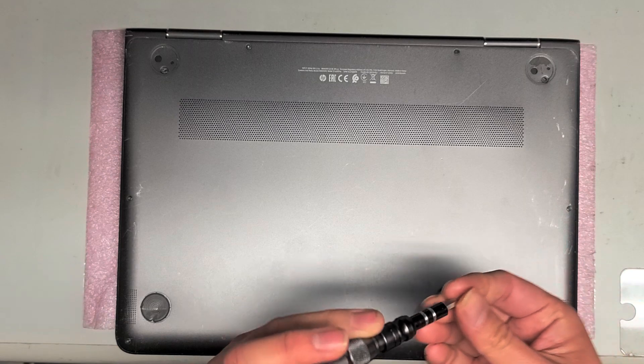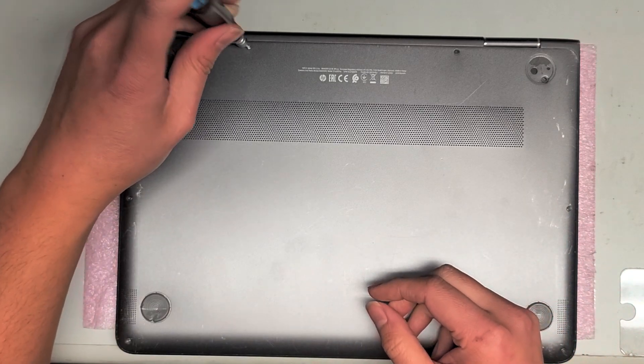Remove those two screws, then switch to the T5 screwdriver and remove the two screws here.